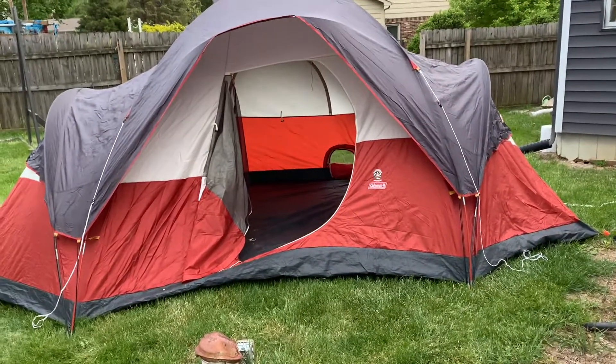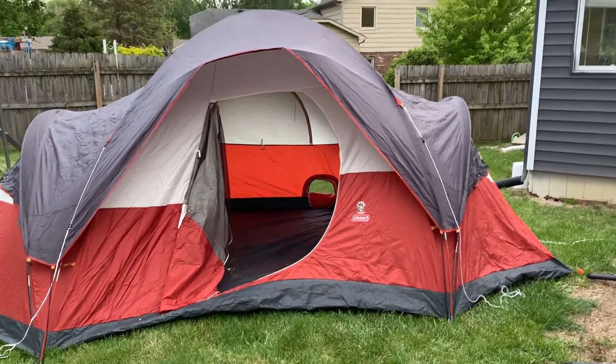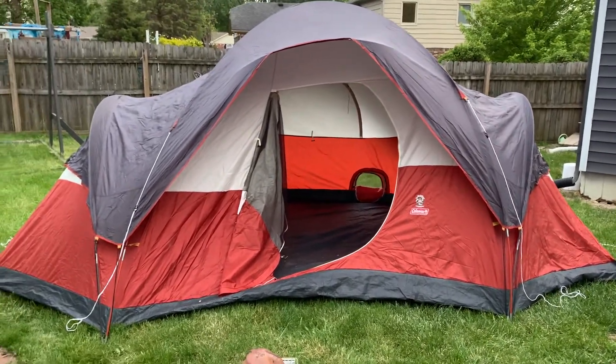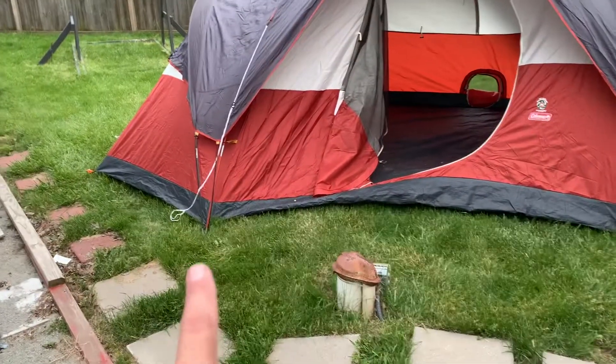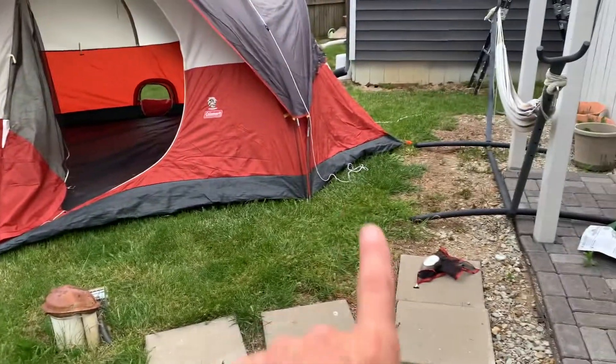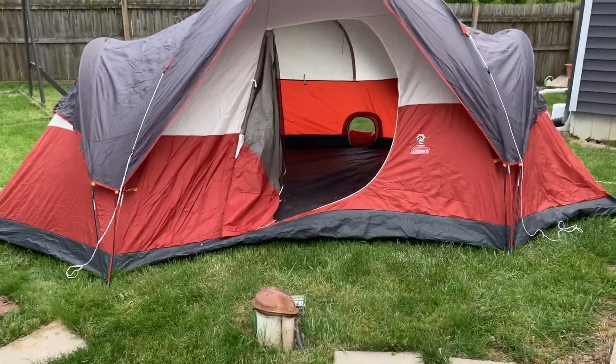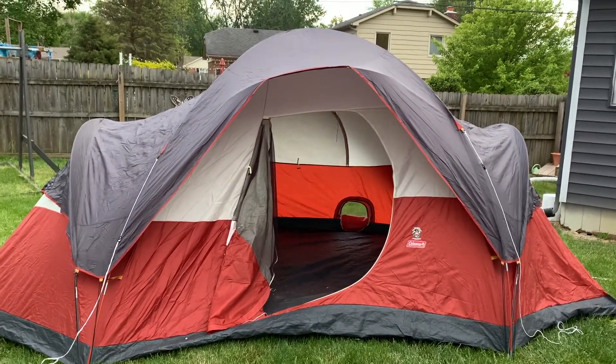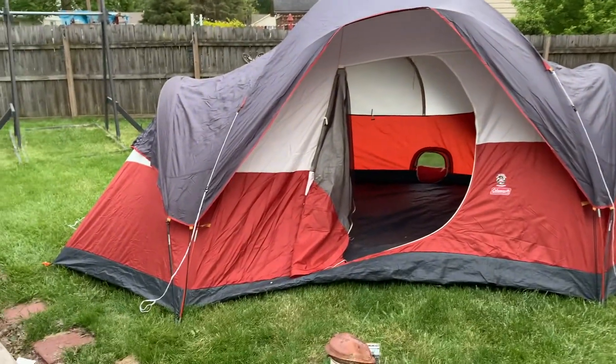I clamped it with a couple of miniature clamps, and it seems to be holding well. We're just putting the tent together here in the backyard to test it out before we do any camping, to make sure the repair is going to hold up. So far so good — it's taking a lot of stress. We're going a little downhill here, but it's holding everything well.